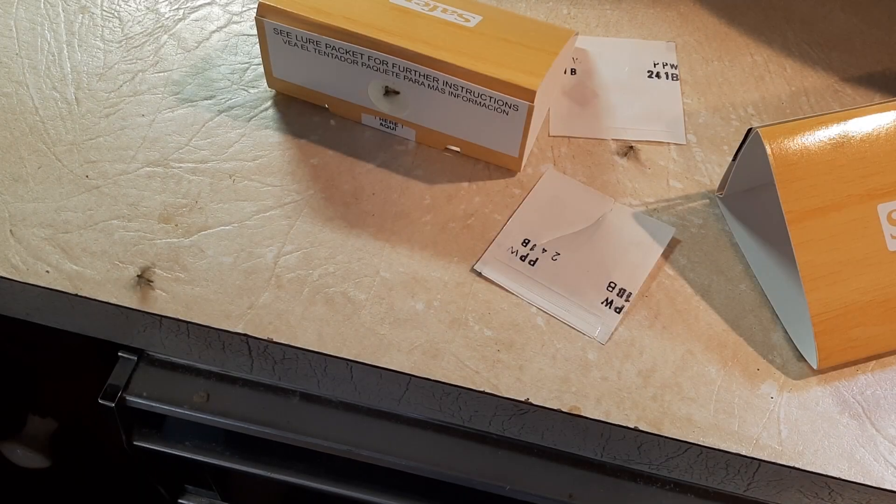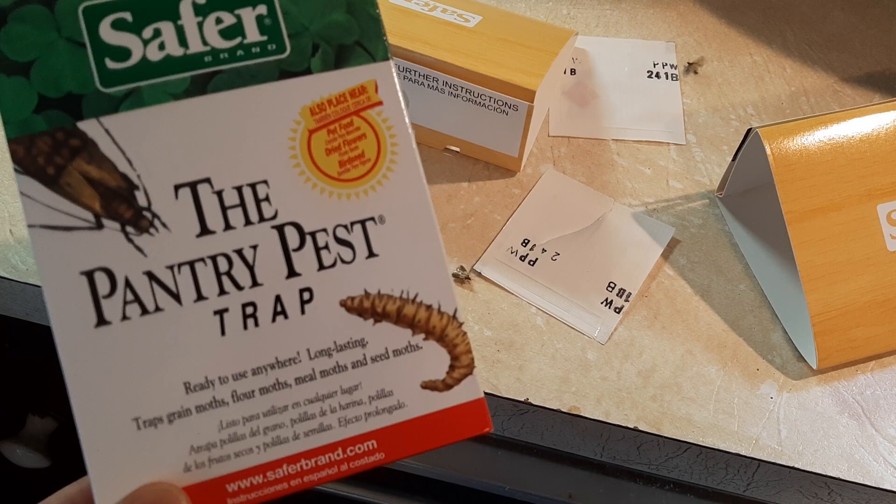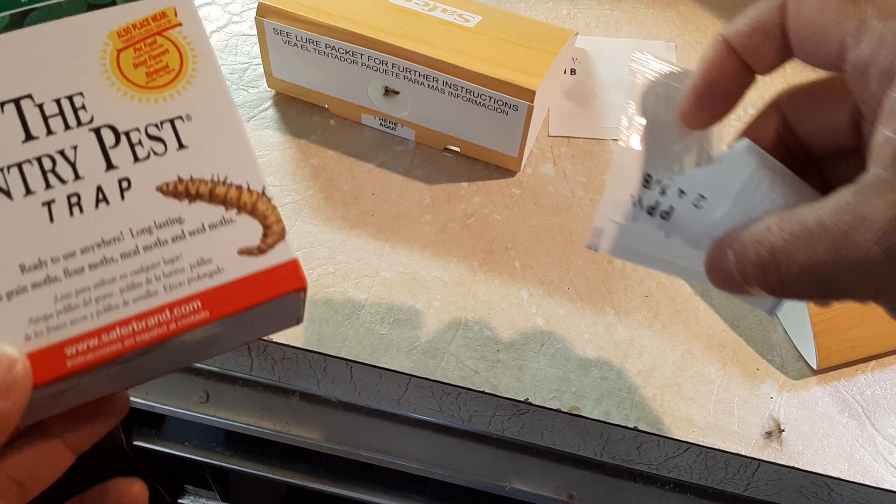Hello everyone. We've been dealing with some pantry moths that you can see flying around here right now, and it's pretty amazing. So I'm using the Safer pantry pest trap, and basically it has these attractants here.